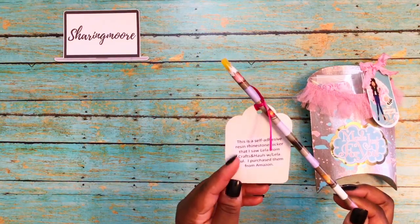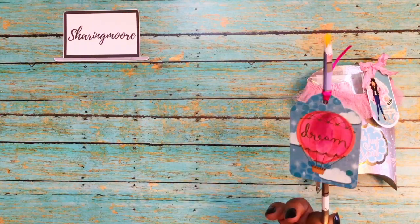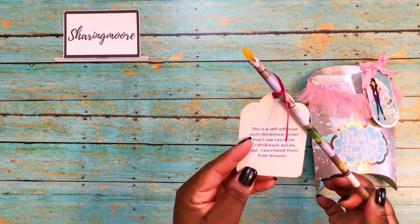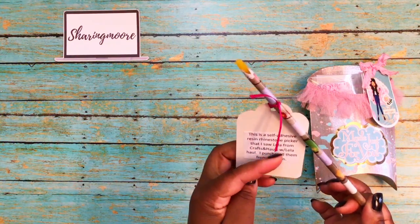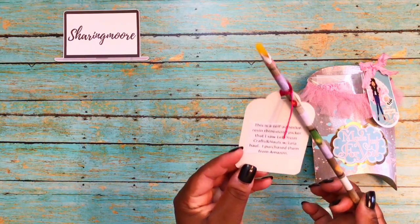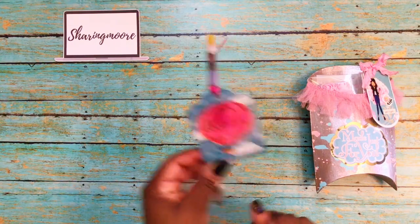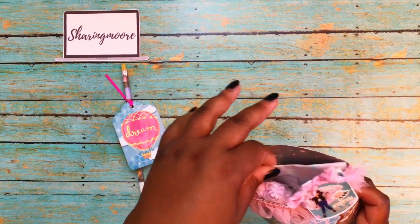Inside these I've included wax pencils — something I saw on Lila's channel, Crafts and Hauls with Lila. I took these little tags to tell the person what it was. This is a self-adhesive resin rhinestone picker that I saw Lila from Crafts and Hauls with Lila haul, and I purchased some from Amazon. I'll leave a link to these down below.